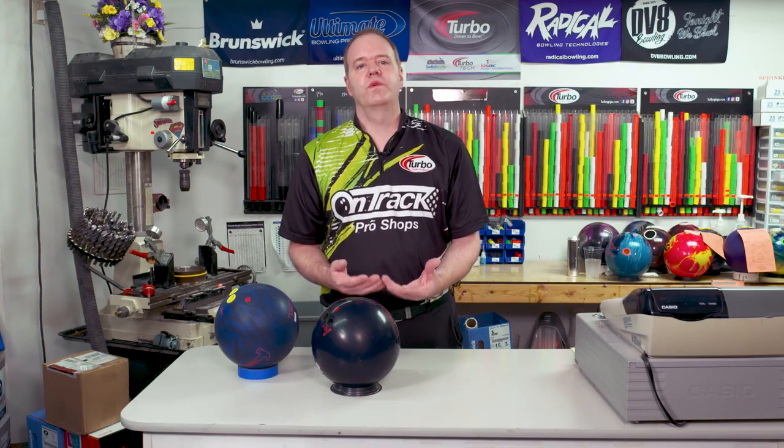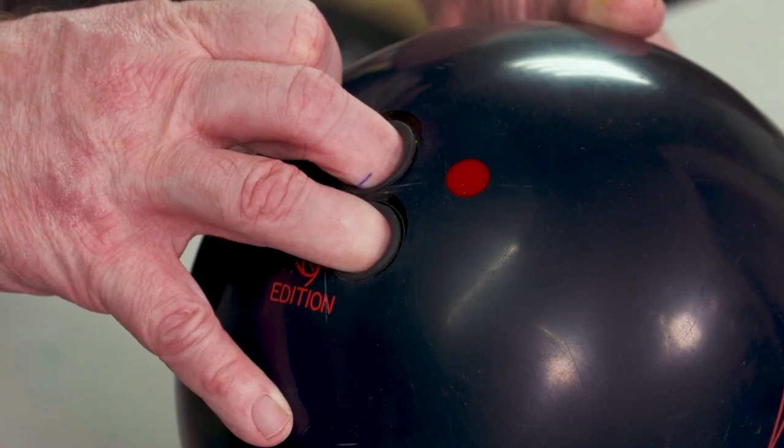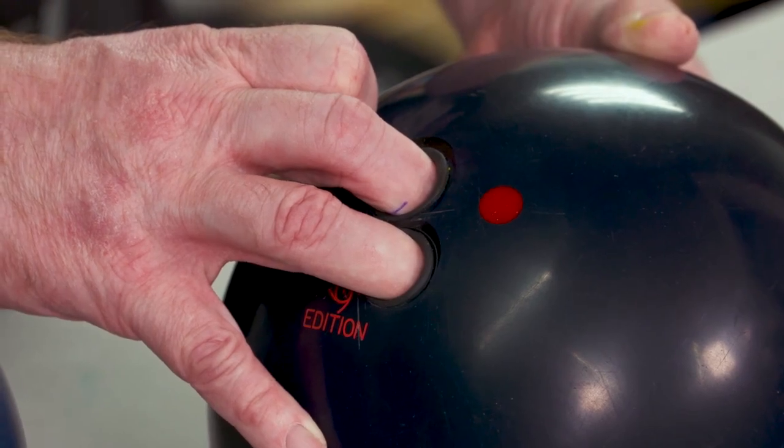First of all, let's look at it when fingers only go into that first knuckle. Going into the first knuckle, we need to make sure you can have a little bit more reverse pitch, because there's not as much of the finger stuck in the finger holes.